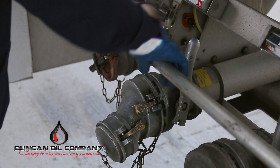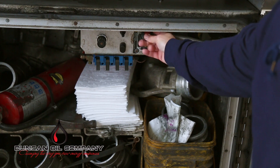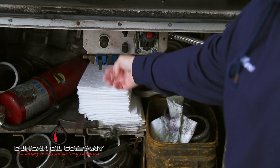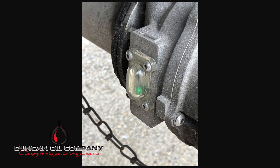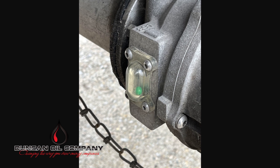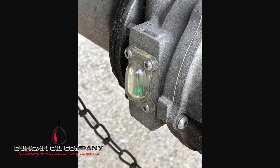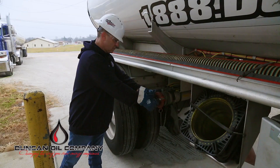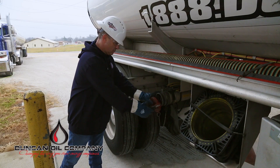Engage the safety brake interlock or the load bar. Open all internal valves. Verify the compartments are empty via the sight glass. If a product is detected in the sight glass, utilize facility-specific drain-down procedures. If drain-down procedures are not available, stop loading and contact the facility management or dispatch. Remove the vapor recovery dust cover and connect the vapor recovery hose.